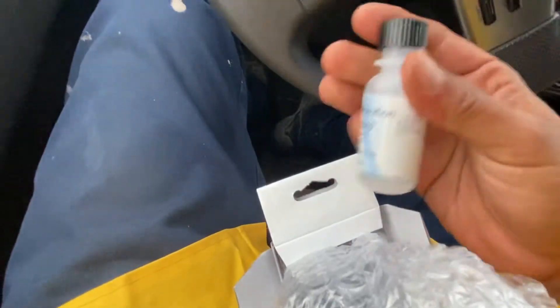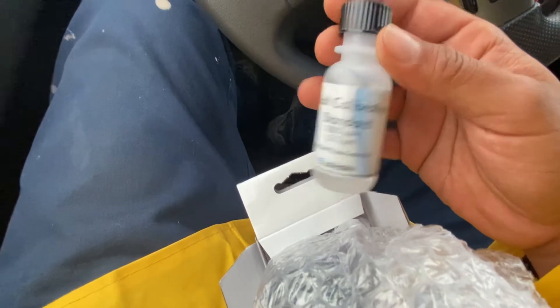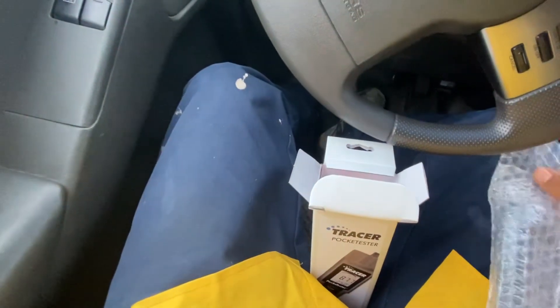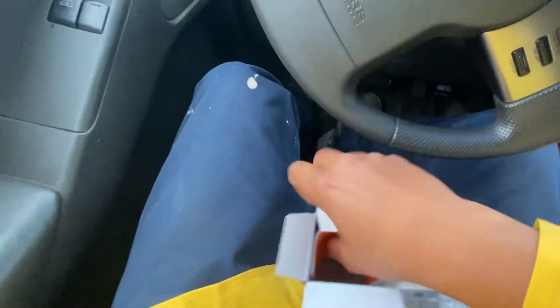Let's zoom out a bit. This comes with a salt calibration solution, 3000 ppm. And then we have the tester itself. Let's see what other paperwork is in here.